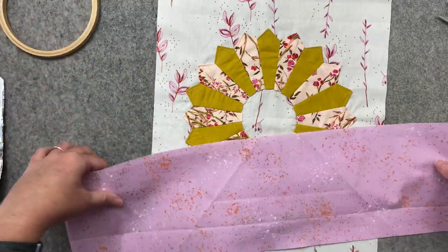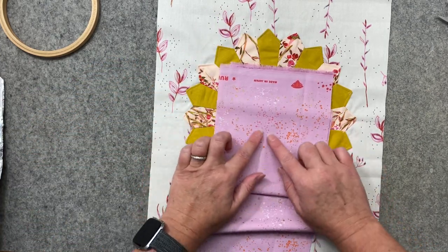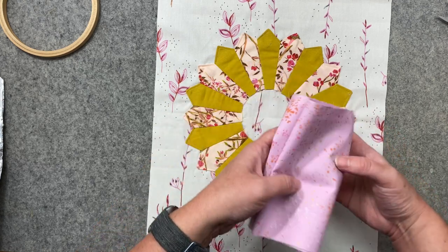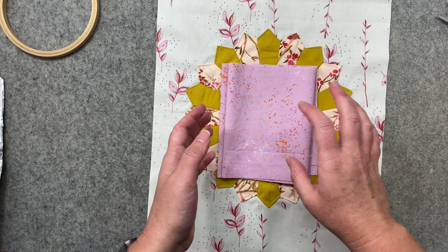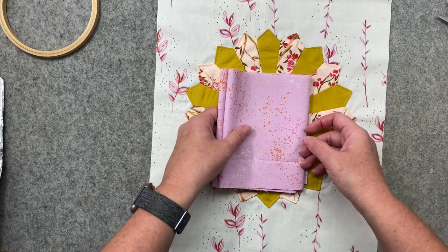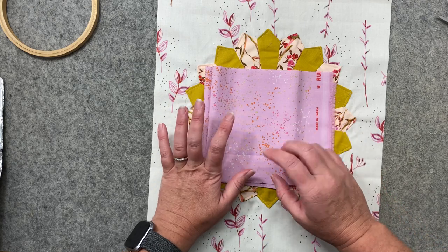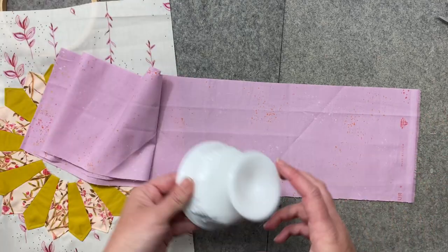I've decided I want this fabric for this embroidery method because it's almost a solid — a very non-busy fabric blender — so it's really going to show off my stitches. Unlike the raw edge methods where we use a backing to keep the fabric sturdy, we're not going to do that because we're using hand stitches to keep everything down. Plus if you put backing on before you start hand stitching, you're going to have a hard time getting the needle in and out.